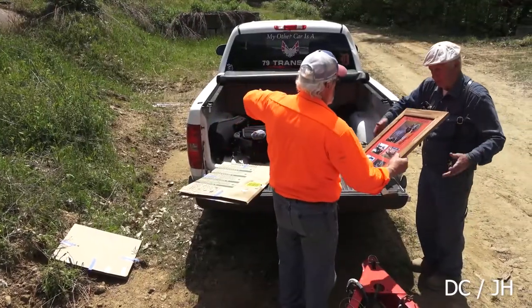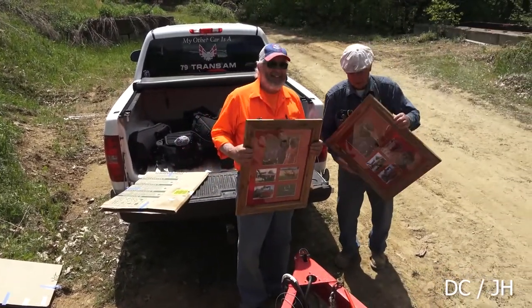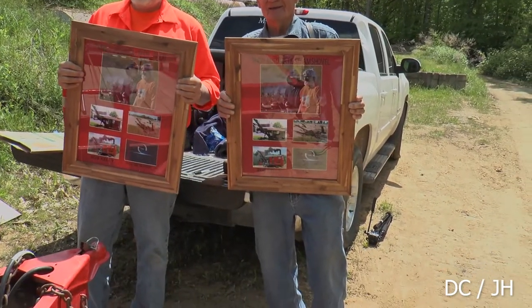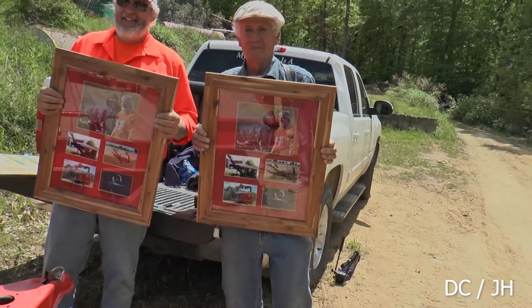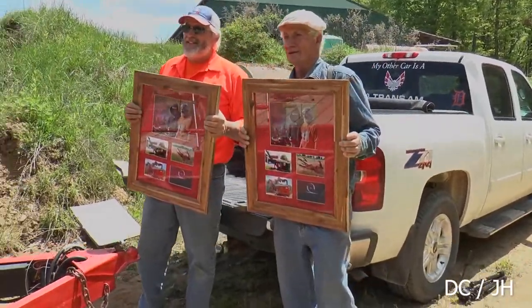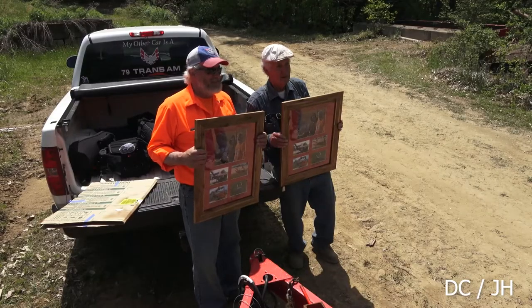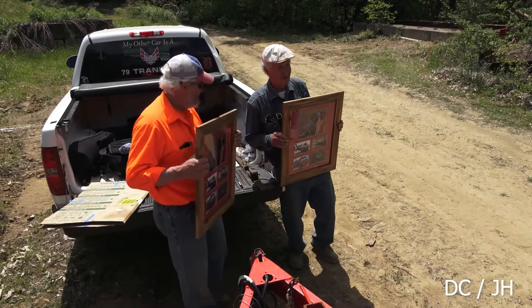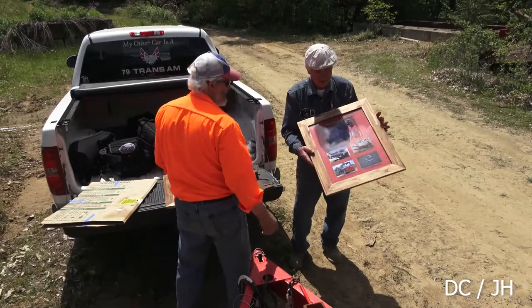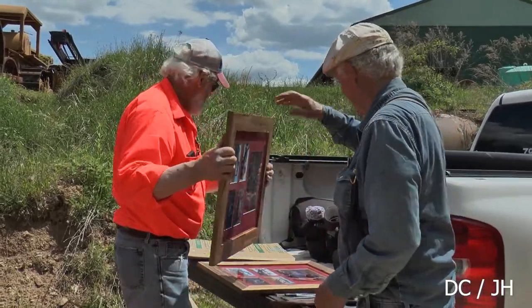There's a handful right down here — let's do this real quick. Two crazy old men! Take a picture, Kevin. I appreciate that — I thought I had to do something for him. I appreciate that, Mike. That's good.